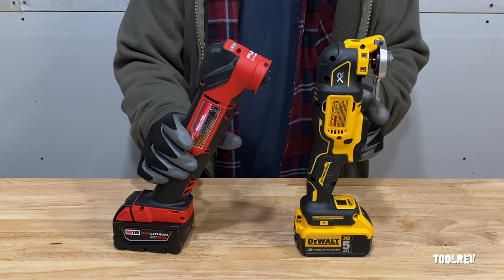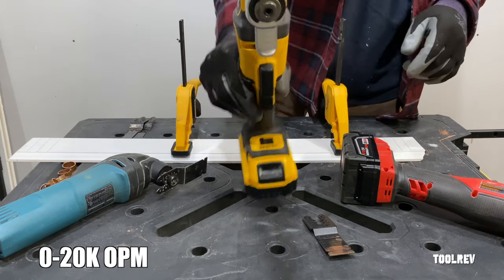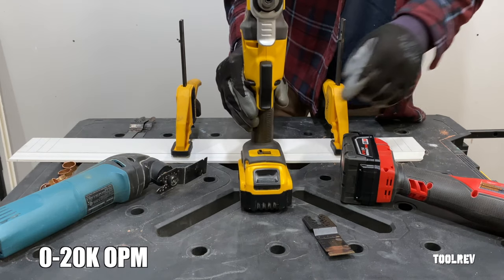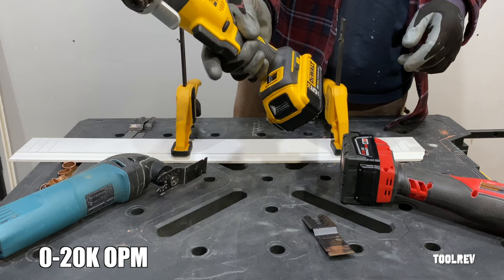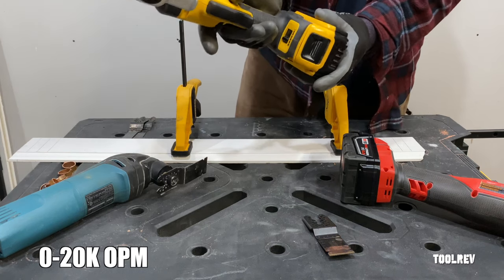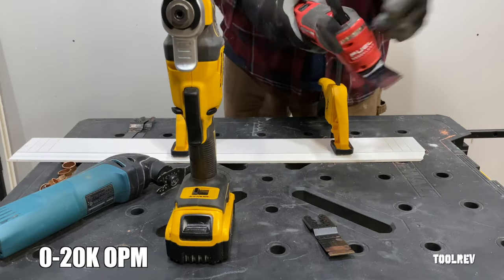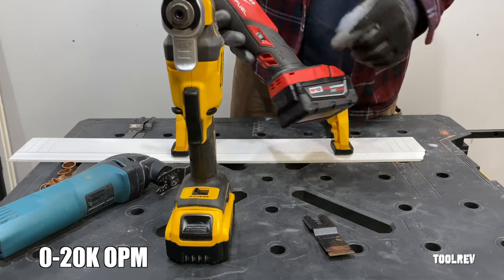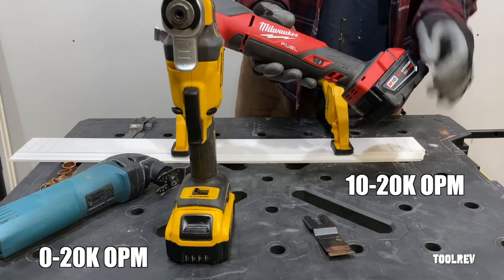The DeWalt has a variable speed trigger that goes from 0 to 13, 0 to 17, or 0 to 20,000 OPM. All those speeds when brought up to full speed can be locked on high, with the trigger itself being the release. The lock-on button also doubles as a lockout safety. The Milwaukee, on the other hand, uses an on-off switch and has a speed dial that goes from 10 to 20,000 oscillations per minute.